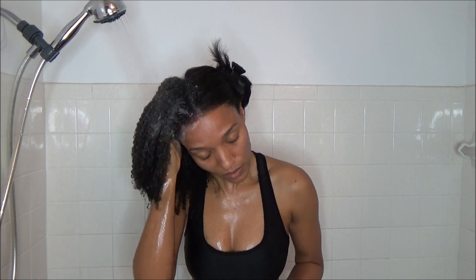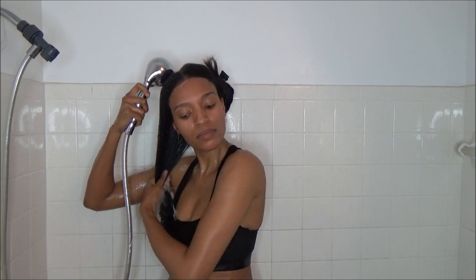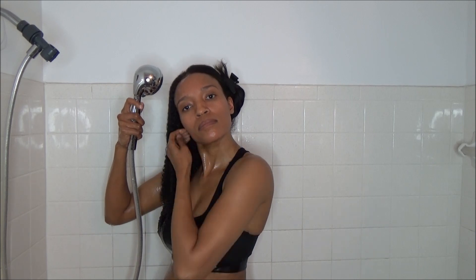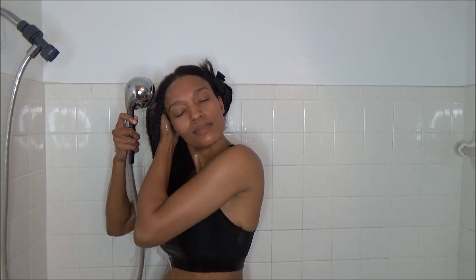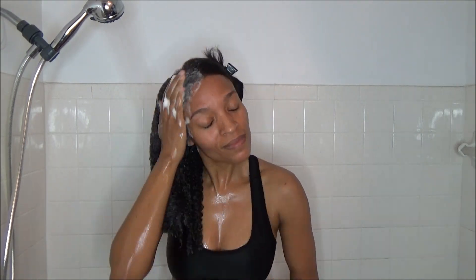I'm just really making sure to scrub my scalp and also bring it down to the ends of my hair because my hair is so dirty. I'm basically going to wash once and then repeat that process a second time, making sure to really get in there and massage everything out. I want to get this dandruff and all of this oil buildup out of my scalp.